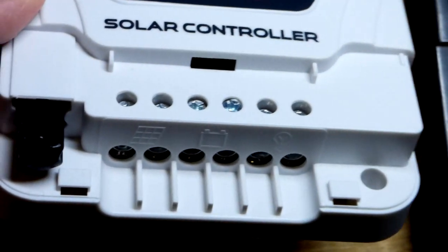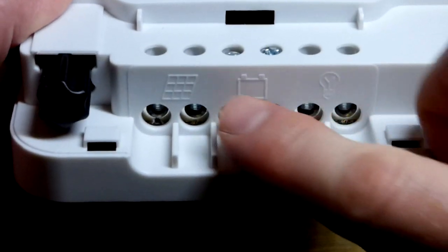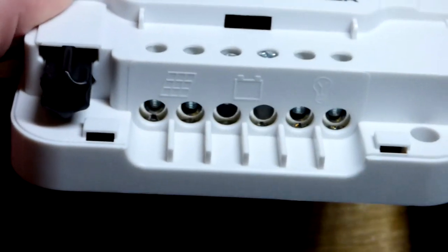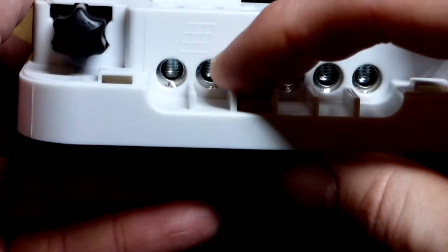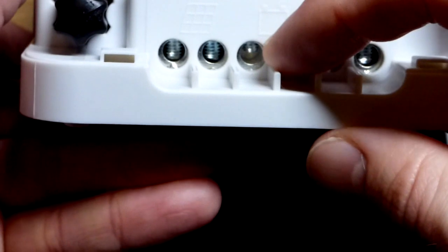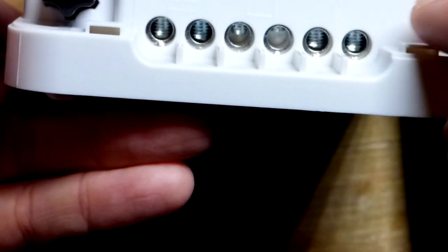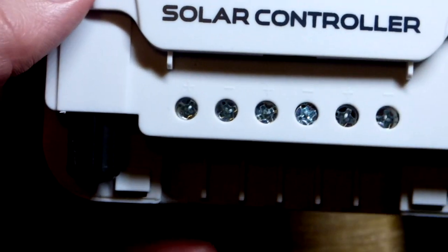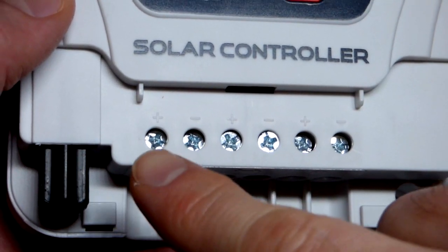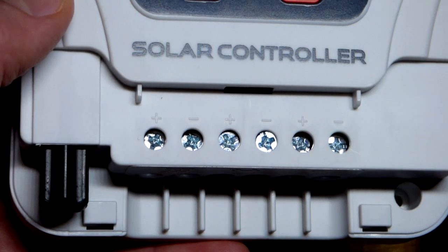When it comes to connecting our wires, this particular solar charge controller has a sliding cover. We've got a screwdriver for the screws. You can see that is for the solar, or we could use other regulated DC input. And then the battery — those are closed almost all the way. You should be able to see the plus and the minus a little easier for each of those three options.